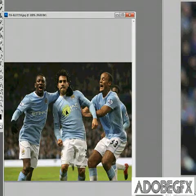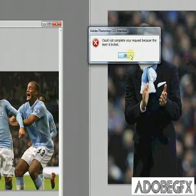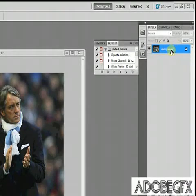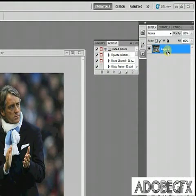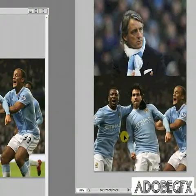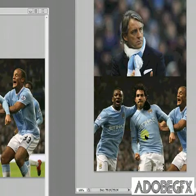So what you want to do is drag one image over. You may get a little message. All you need to do is go over to your layer, hold down ALT and double-click on the text, and then it should change to layer zero. That means you can just drag it over and organize and place it on your image.